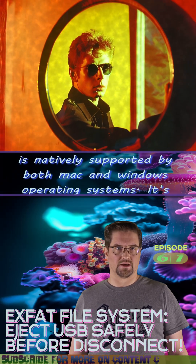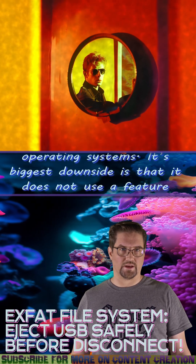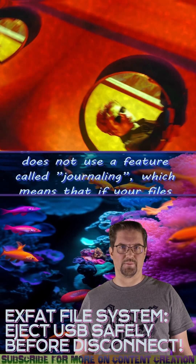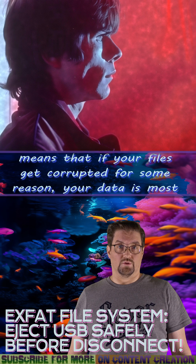Its biggest downside is that it does not use a feature called journaling, which means that if your files get corrupted for some reason, your data is most likely lost for good.